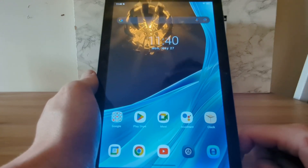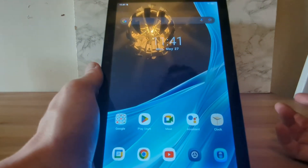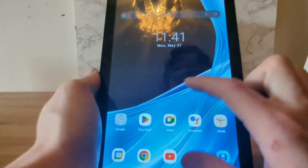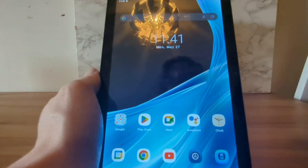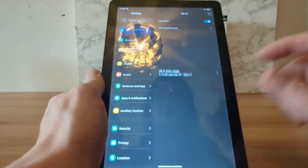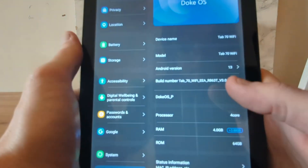Five hours isn't fantastic in this day and age, but most people will have a power bank or be at home, so I think five hours will do you just fine. It plays games — it'll be capable of playing most app store games. If you want to see specs, here's the tablet information screen — there you go.